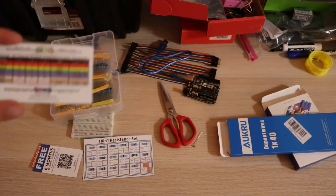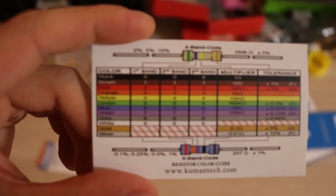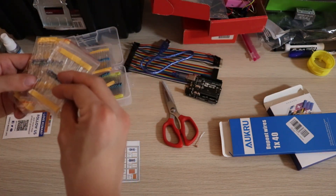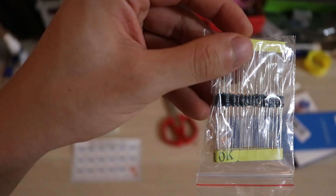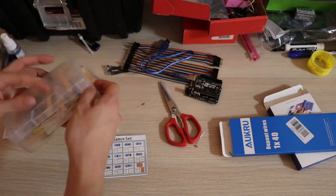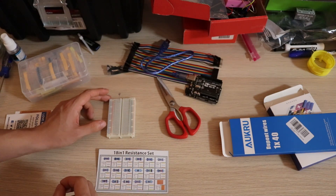Being someone who really likes electronics, I got an Arduino, some resistors, and some other gizmos and gadgets together. I figured if the door is going to cost $50, then I have a $50 budget for the electronics. Starting out: a 10k resistor, a photodiode, and an Arduino Uno — that's all you need for a light sensor.